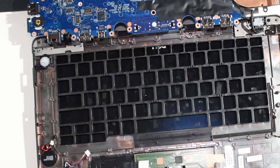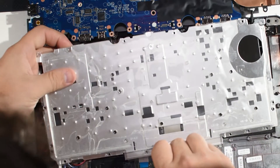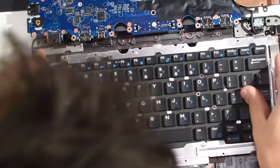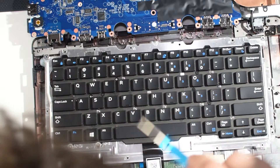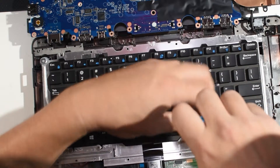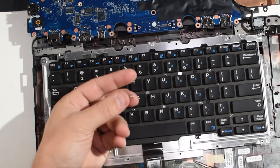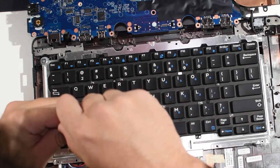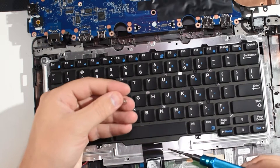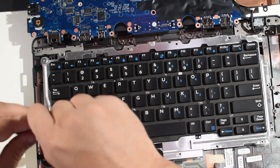So we're going to pop this keyboard up. Don't forget to disconnect the ribbon cable from the bottom there. If you damage that — well, I guess if you're replacing the keyboard you don't really care if you damage the ribbon, but you don't really want to damage where it plugs in. Now these screws are super unique little pancakes — there are a total of three of them for whatever reason.